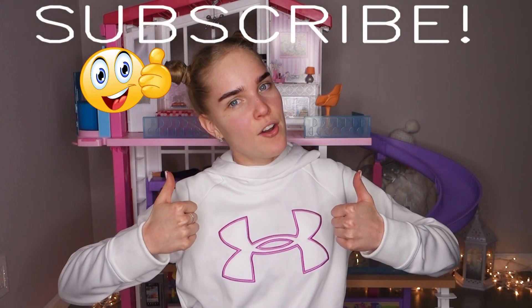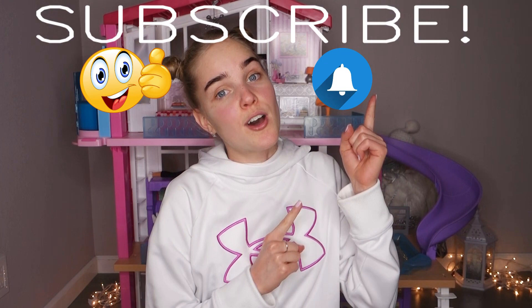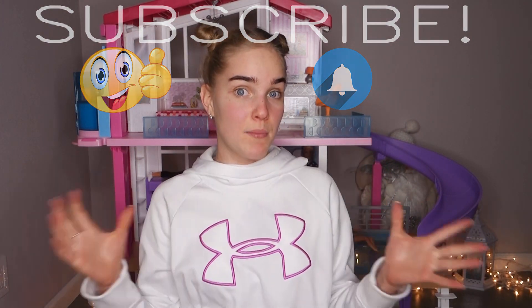Thank you so much, dear friends, for joining me this week and unboxing this super huge and awesome dream house with me — we did it! Tell me what you think in the comment section below, and please subscribe, like the video, and hit the notification bell so you don't miss new videos. I wish you all amazing holidays with your friends and family, and I'll see you very soon!